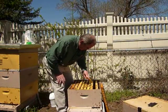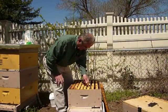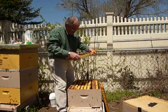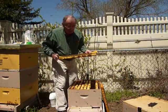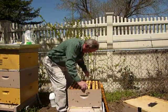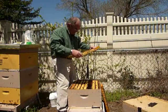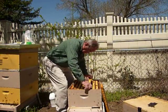What we want to work with is a frame of capped brood. We really want capped brood because we are going to shake the bees off and use them, and we don't want the queen. This one looks like it has capped on one side but emerged on the other side. Let's keep going until we find the frame that we want. It looks like we have lots of eggs and brood as we go along here.